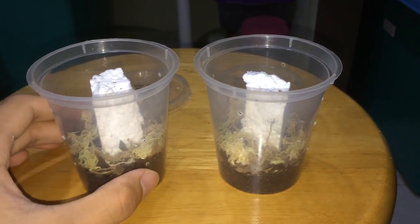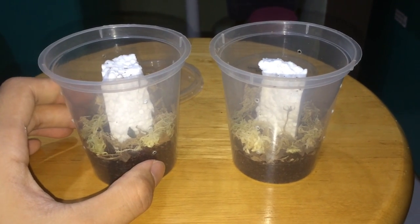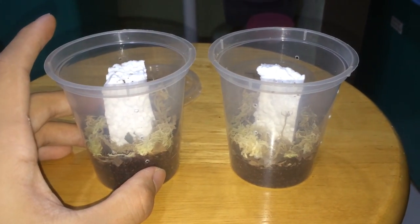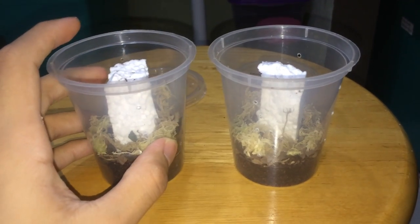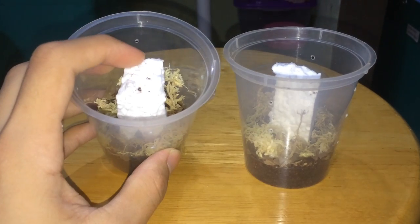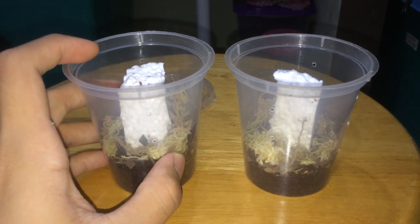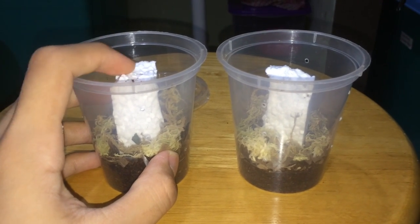Many of you would probably know that arboreal slings would spend most of their time below instead of climbing up. But I still didn't put too much substrate for these enclosures. I actually planned on painting the styrofoam with some gray or brownish color just to mimic a rock or cork bark, but I couldn't find any paint around my house. So I guess this will just work out.